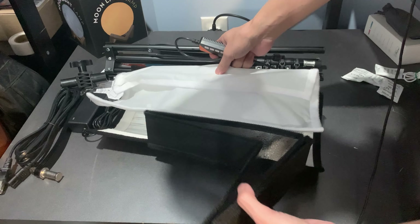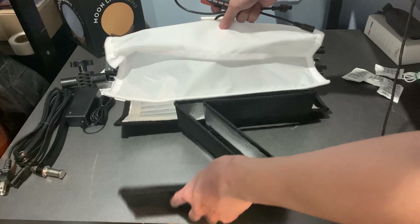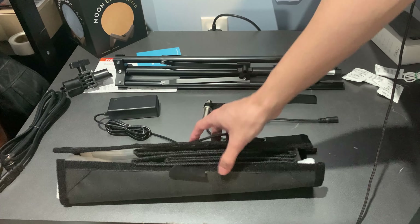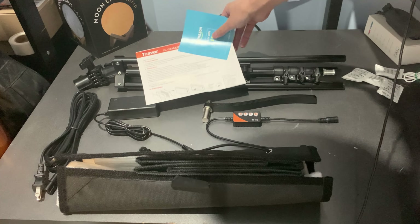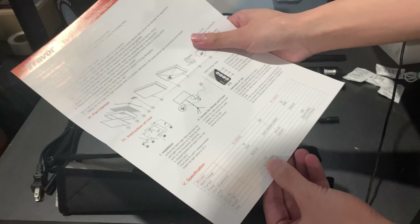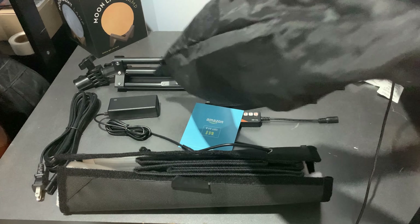And finally we have this shape item that would go around the light. So one, two, three, four, five, six, seven, eight, nine — which is the gift from the seller. And the instruction. And we have this black bag; we can put things together and go travel.